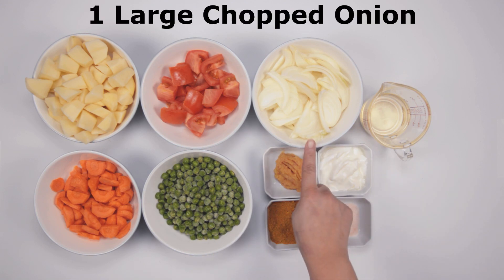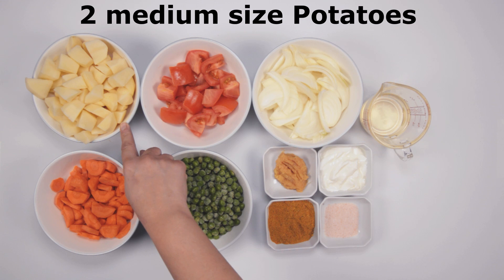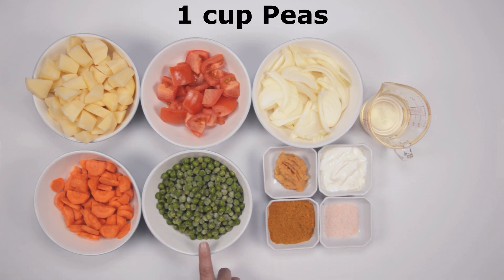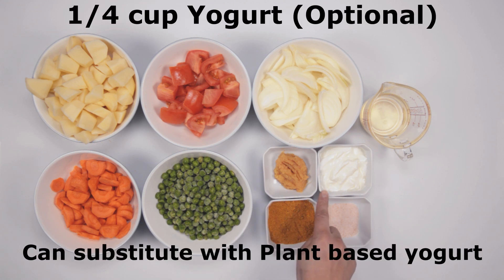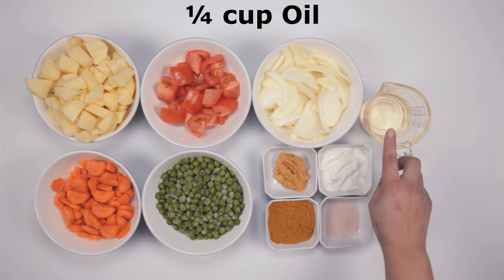You will need onions, tomatoes, potato, carrots, peas, ginger garlic paste, yogurt is optional, salt, and a spice mixture, and oil.